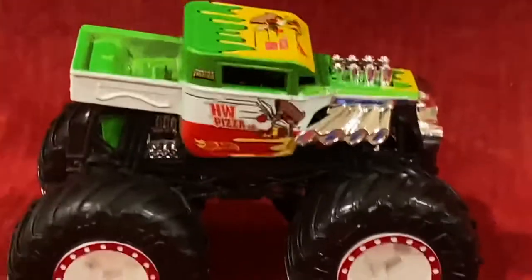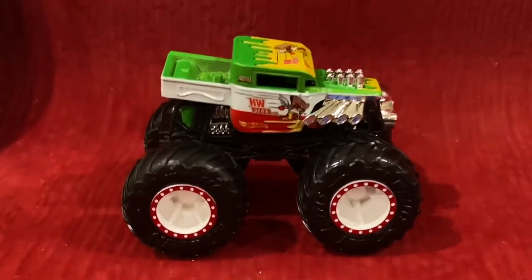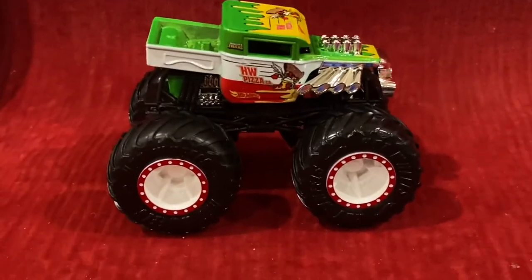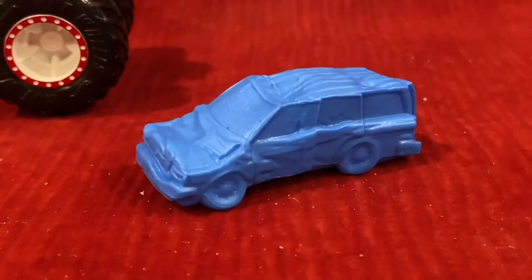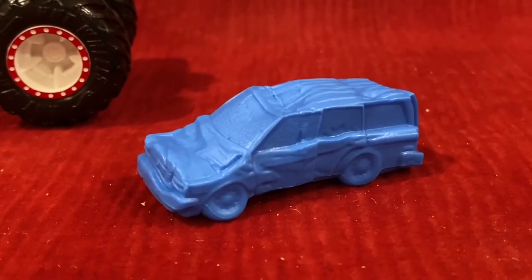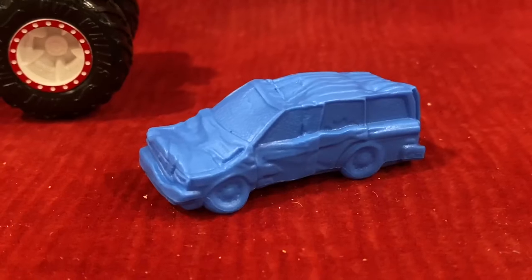And honestly, Hot Wheels Pizza Company looks absolutely incredible. It also comes with a blue re-crushable car, and that's honestly awesome.